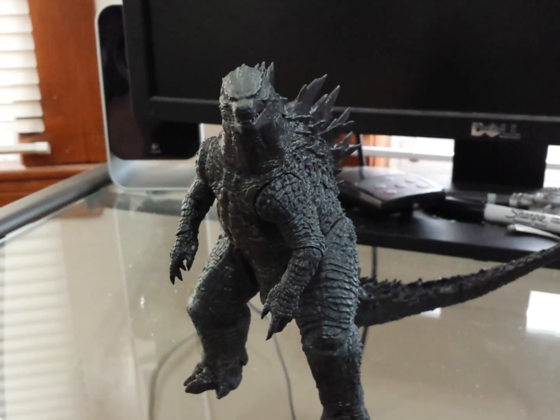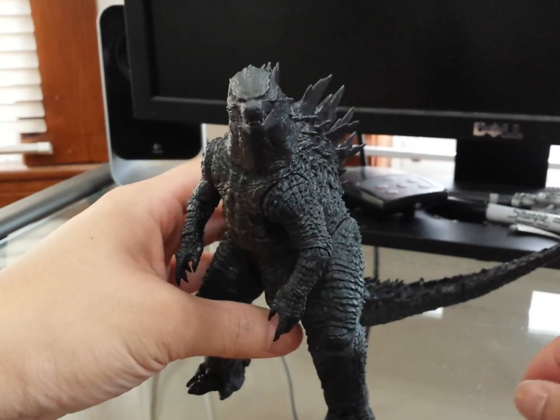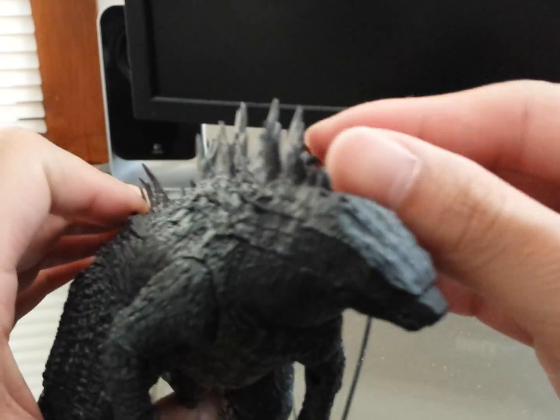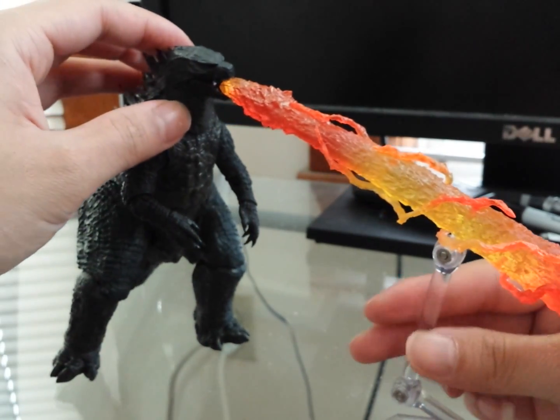What's going on guys. So I went to my local Toys R Us yesterday — they got a case in of the NECA 12-inch long, 6-inch tall Godzilla 2014 figure. For $18.99 plus tax, it was like around $20.